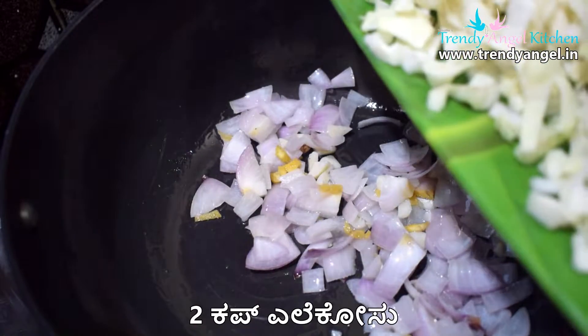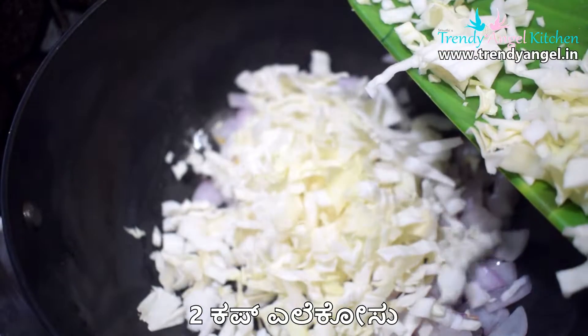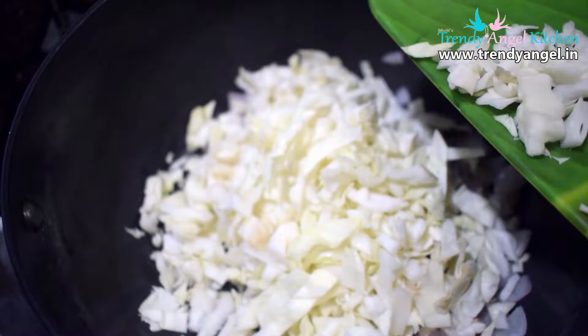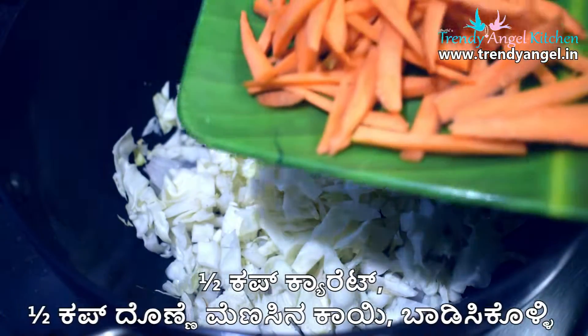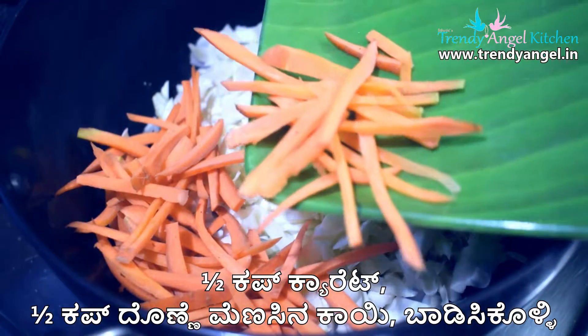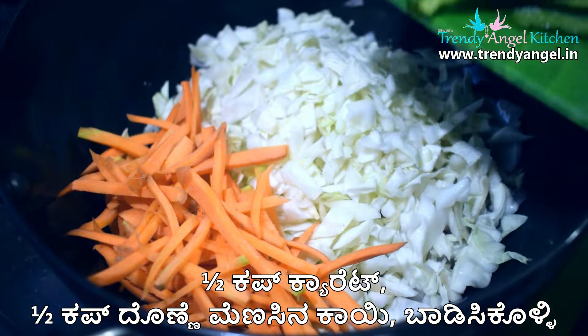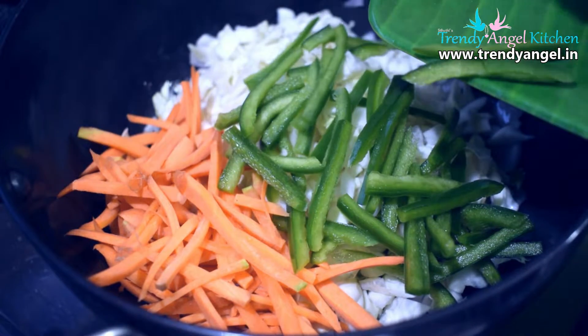Then we can add 2 cups of vegetables in the pot. You can cut the vegetables and add them in the pot. Add 1 cup of carrots and 2 cups of vegetables.